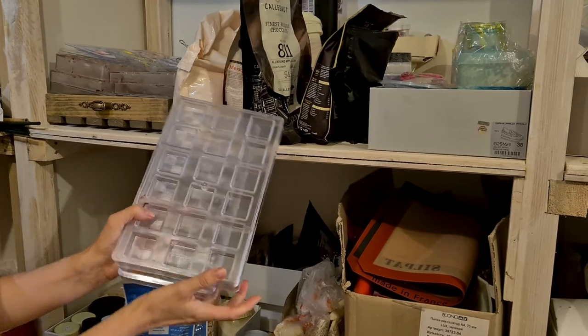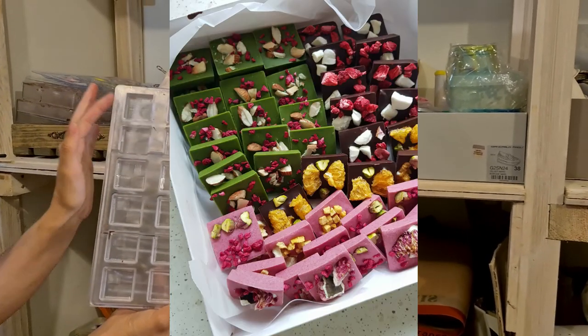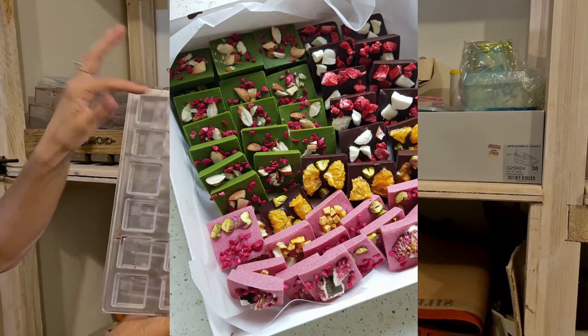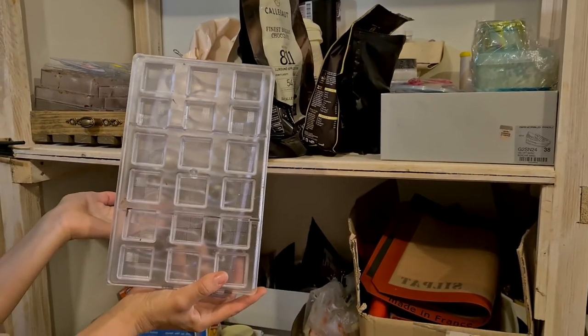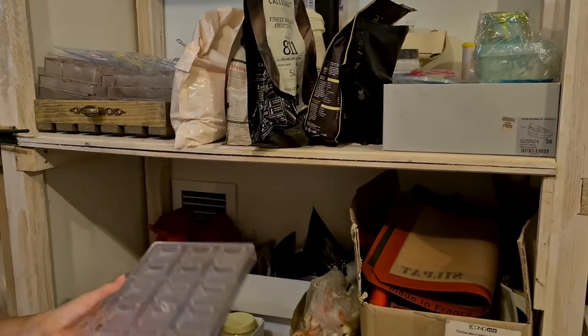This specific mold is my favorite — it's the only one I'm using to create small chocolates stuffed with nuts and dried berries inside. It's the perfect easy shape.